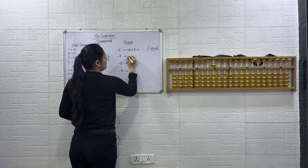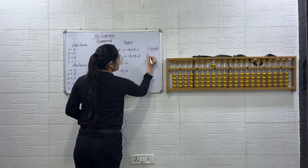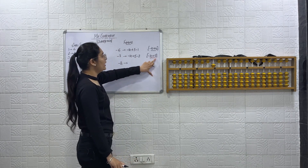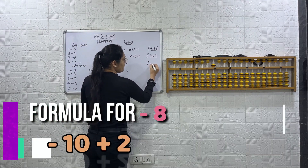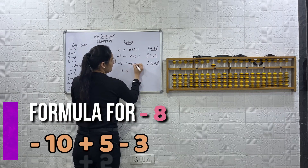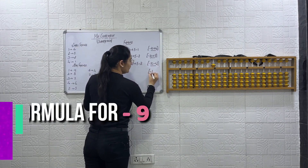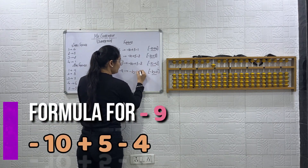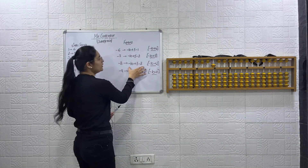Formula for minus 7: simple formula is minus 10 plus 3; expanded form is minus 10 plus 5 minus 2, since plus 5 minus 2 is the small friends formula for plus 3. Formula for minus 8: simple formula minus 10 plus 2; expanded form minus 10 plus 5 minus 3. Formula for minus 9: simple formula minus 10 plus 1; expanded form minus 10 plus 5 minus 4. Keep the simple formulas in mind; the expanded forms show the mixture of big friends and small friends.